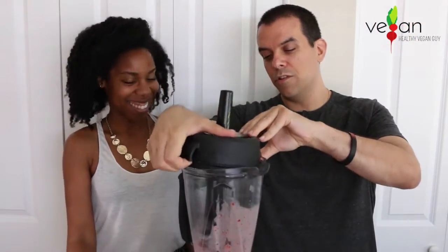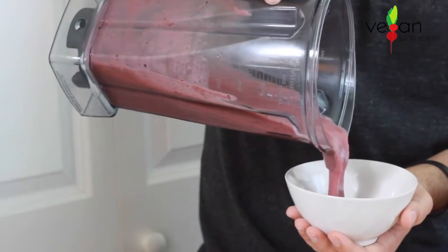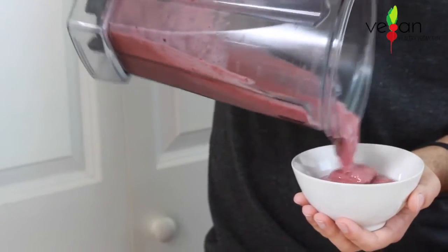Time for the taste test — the moment of truth! It's like candy. It looks like cotton candy. Wow. I hope you guys will try this one. And the scary thing is we have one more to go.